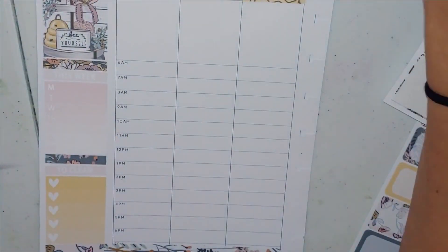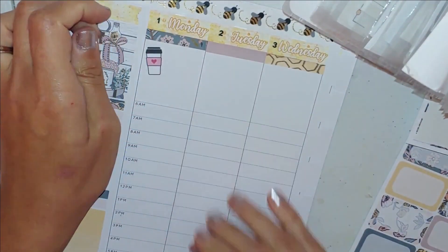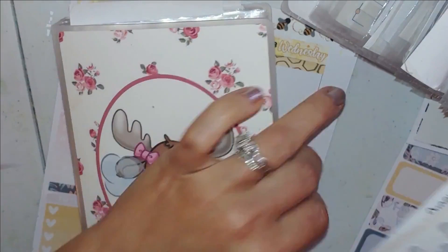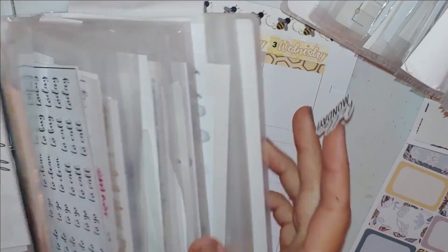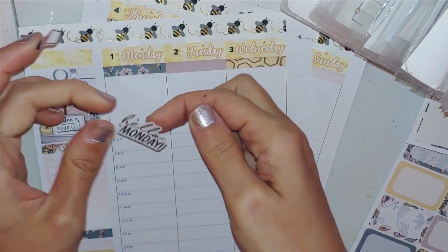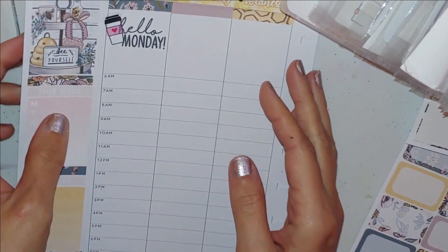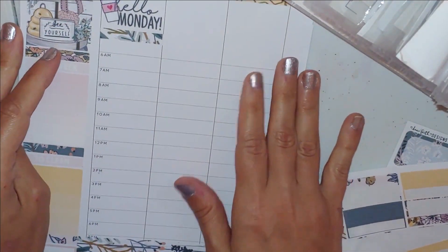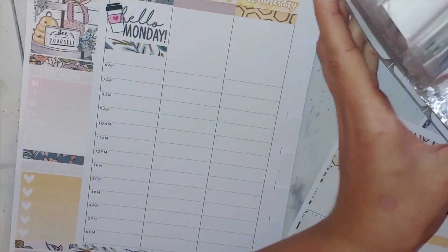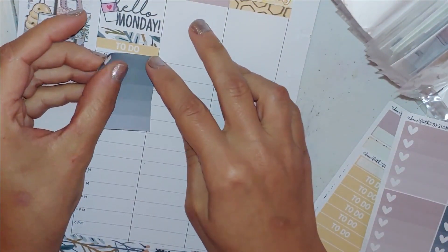I'm looking for a coffee sticker because — let's be honest — it's not just Monday that I need coffee, it's every morning. But I think it's cute to add on a Monday. I like that this planner has free space up at the top. I hate the lines since I don't use it as an hourly planner.